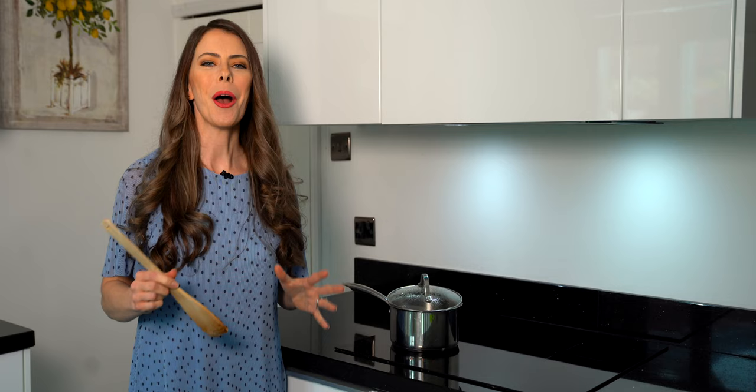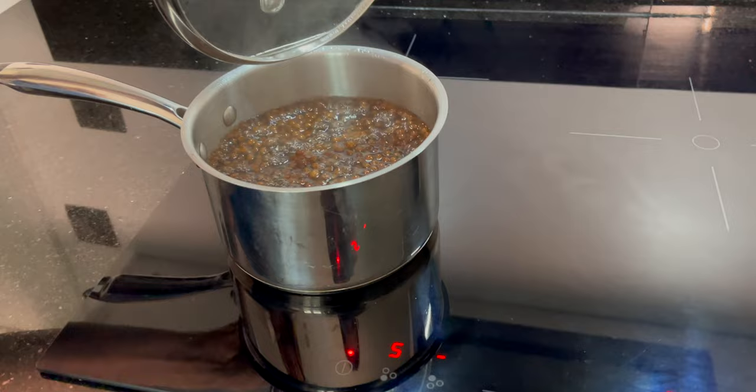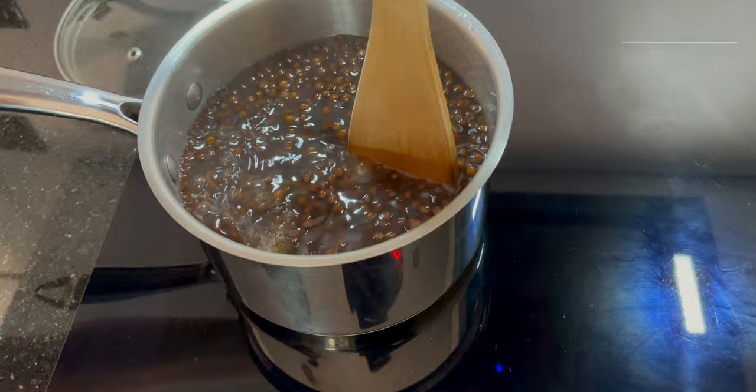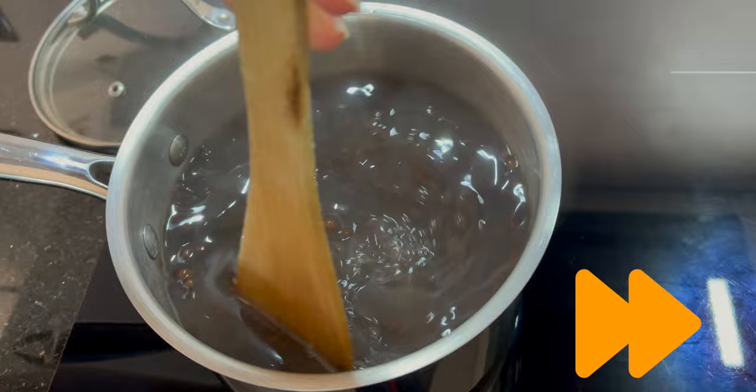Our halfway timer of seven minutes has gone off, so let's see how it looks and give it a really good stir. That's looking really good — I don't feel any clumps and nothing is sticking to the bottom either. I'll put the lid back on at an angle and let it keep cooking.